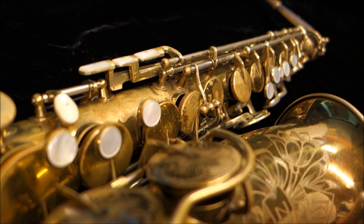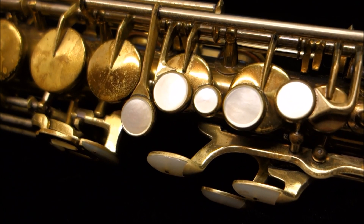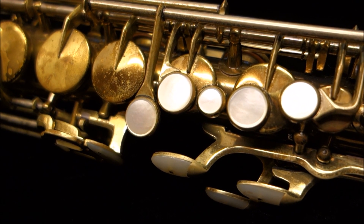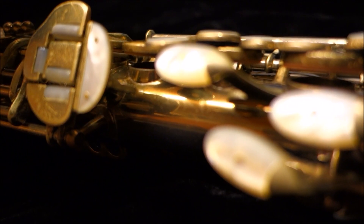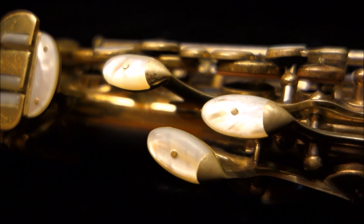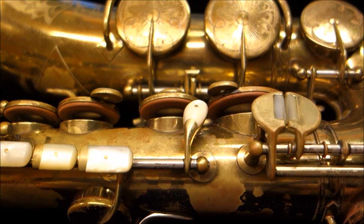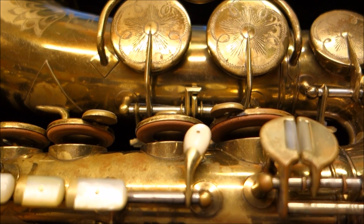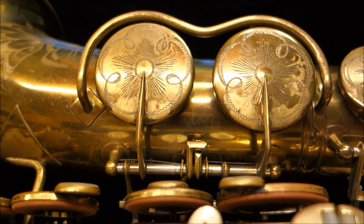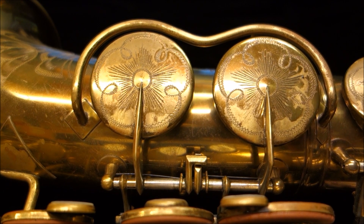Why, when its main purpose is to produce sound, does it look beautiful? The sound of the saxophone is the sound of a cone of vibrating air. We change the length of the cone by opening and closing pads to change the fundamental frequency at which it vibrates, and sometimes we overblow the fundamental frequency of this cone of air to change the pitch.